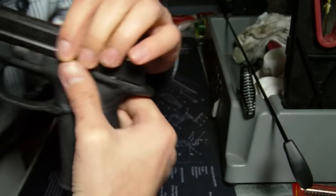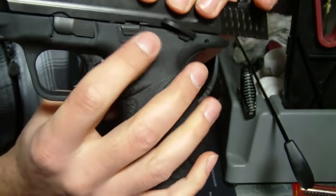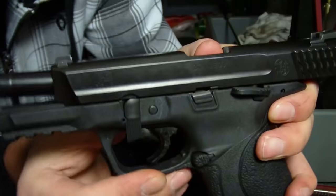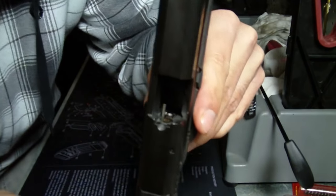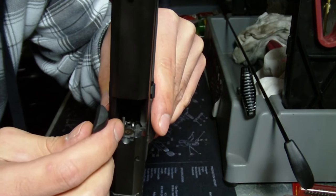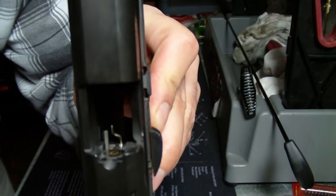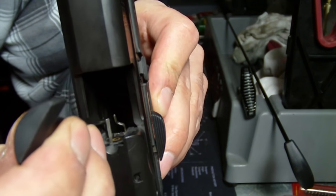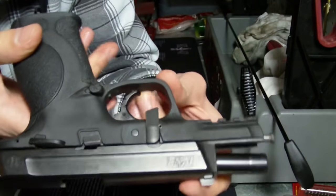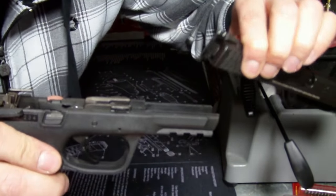What we do is lock the slide into the rearward position by sliding it back and pushing up on the slide lock button, which is on both sides. Once you have that locked back, take your takedown lever down and push it into the downward position. Then use the tool to push down the small stainless steel sear pin. Once that pin is in the downward position, it should allow you to slide the assembly forward off the receiver.